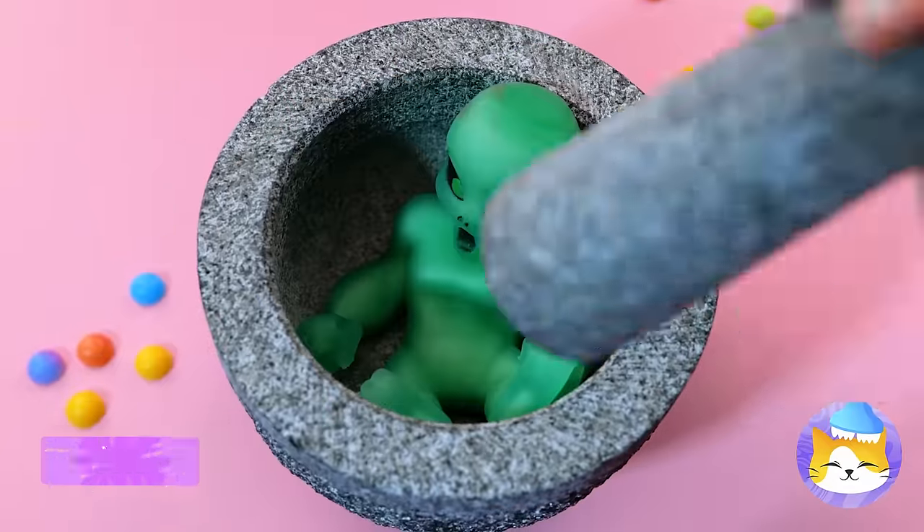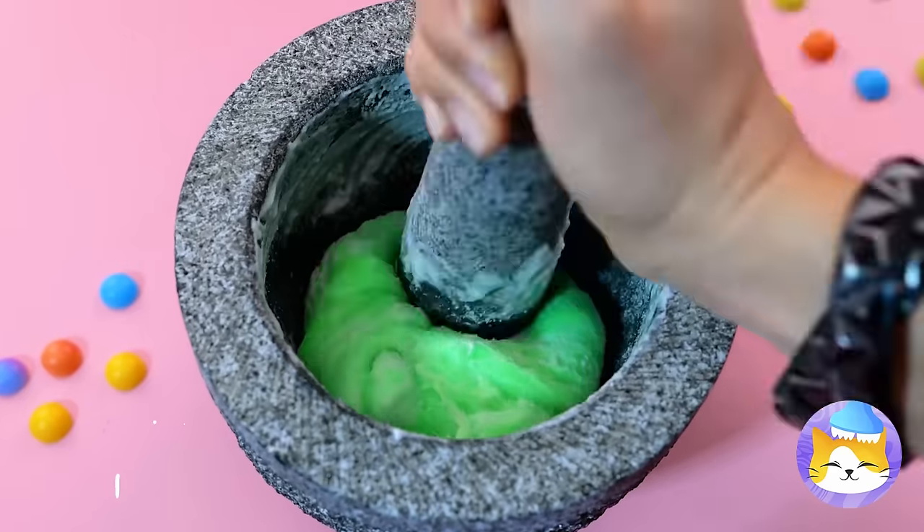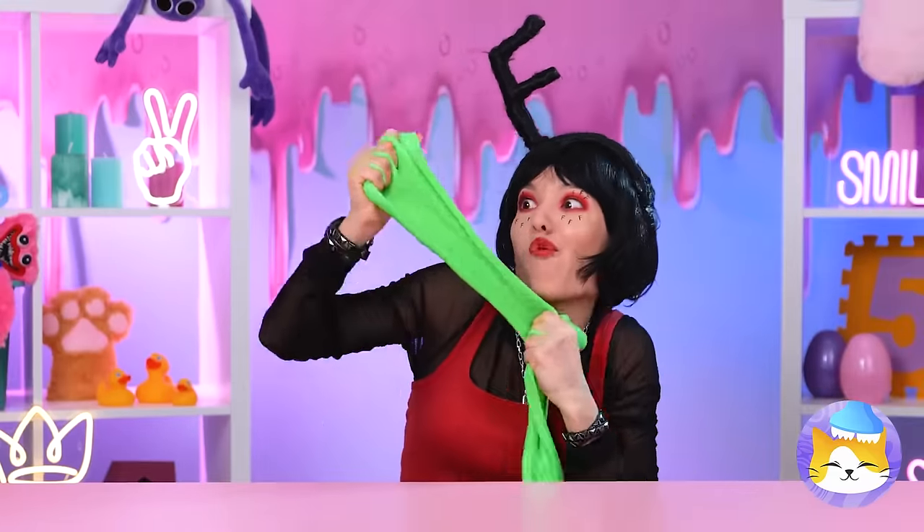Wow, who knew aliens were so stretchy! Why don't we pound them up — just like mochi? Now we've got a batch of new slime to play with. Don't worry, we can blow them back up too!